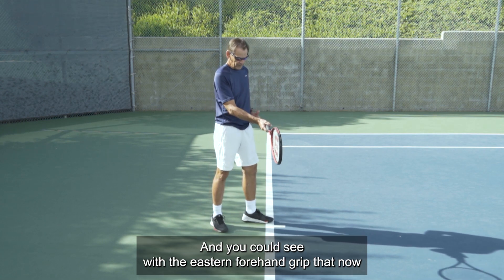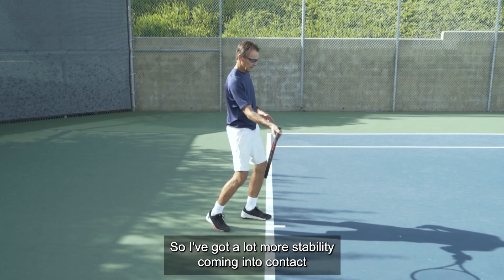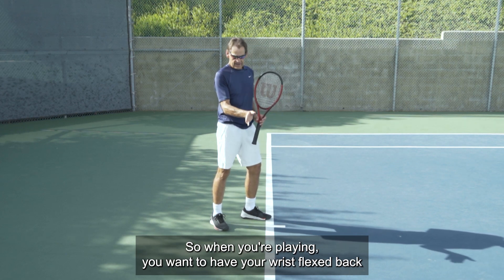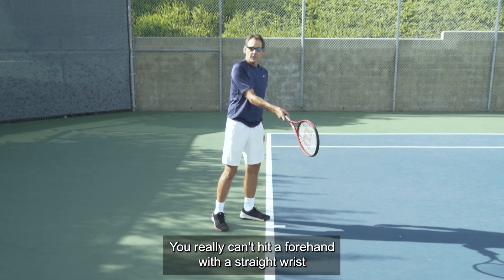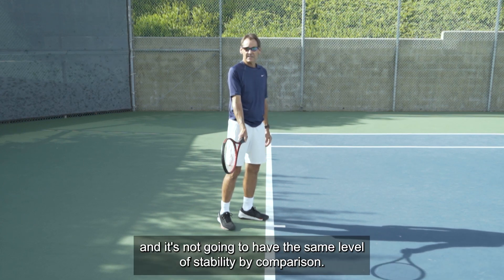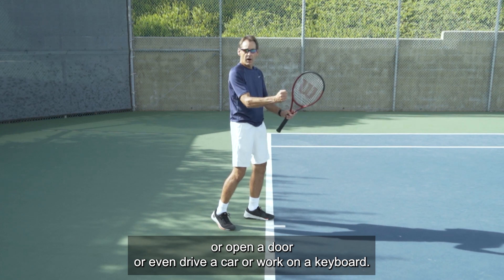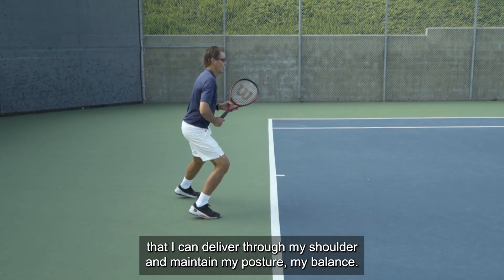With the eastern forehand grip, your hand is behind the racket, your wrist is in a stable position behind the racket, and your elbow is behind the racket — so you've got a lot more stability coming into contact compared to the continental grip. Another key thing is that with the eastern grip you have a flex in your wrist. You want your wrist flexed back because it's much more stable there than if it were straight. You really can't hit a forehand with a straight wrist and have a lot of stability with an eastern grip. The contact point is also very natural — the same position as shaking hands, opening a door, or working on a keyboard.